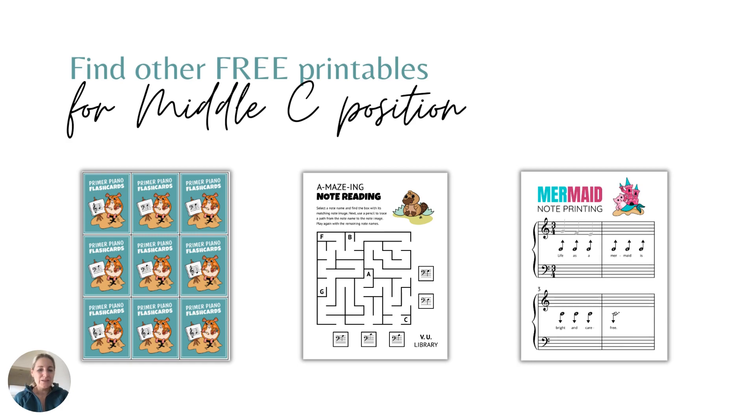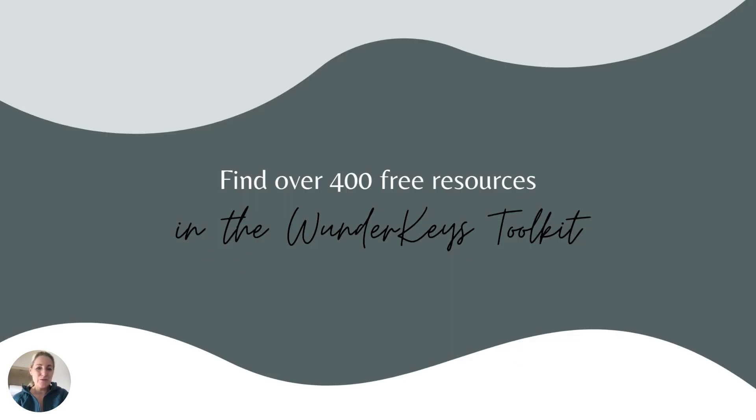While we were in the toolkit, you probably noticed a lot of printables in there. Here are just three as a sample of some of the printables you can find for note reading in middle C position. The first are note reading flashcards that you can print out and use with the hamster-theme book. The second is a note reading maze activity you can print out and send home or laminate and use in lessons with the platypus theme. And the third is a mermaid note printing resource where your students use the note reading guides in the center of the staff to note-print their own piece they can then take home and play. You will find these printables plus over 400 more for free in the WonderKeys Toolkit.